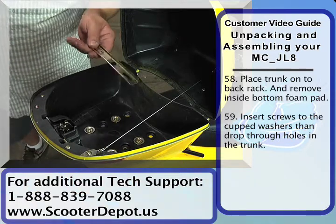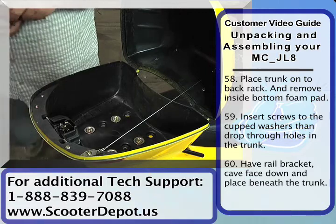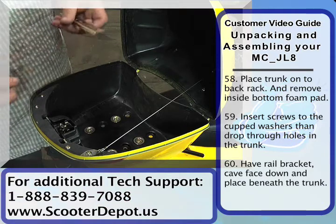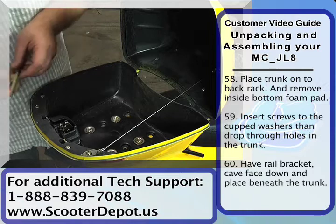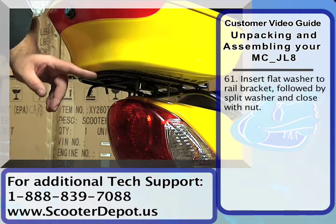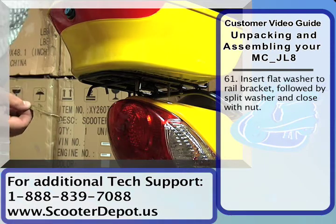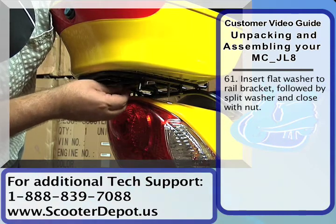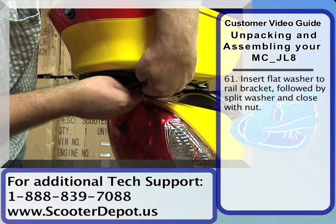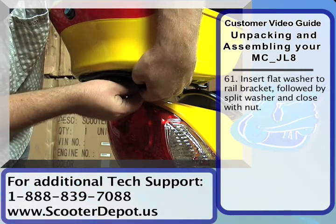Once you drop the screws in there, you're gonna need the bracket and the washers. We're gonna do one rail at a time. This rail goes with the open channel facing down, the flat part facing up, and this goes underneath the trunk. The trunk goes on top of the rack, the screws are dropping down, and we're gonna install the first bracket. Then we're gonna install our flat washer, followed by the split washer, followed by the nut.